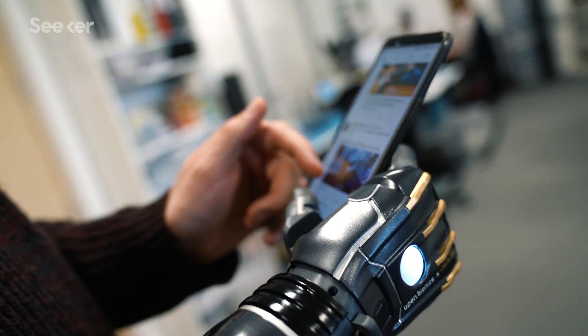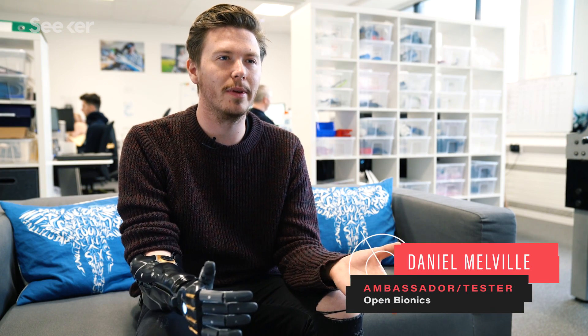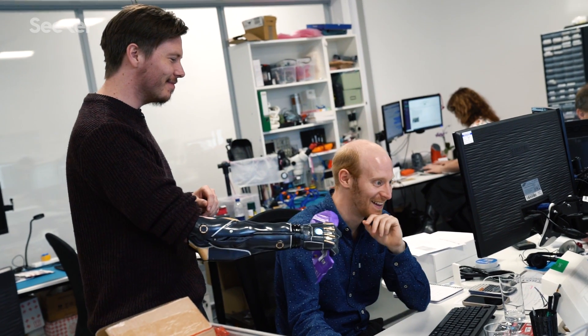I didn't think this kind of technology would be possible, especially at low cost. It's just crazy what I can do with the arm compared to three years ago — and even back then that was still mad.